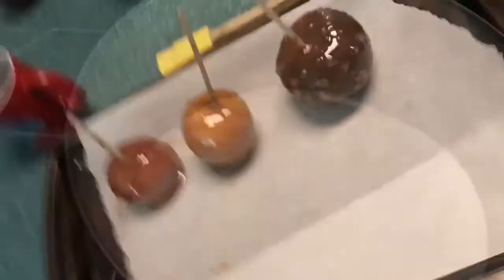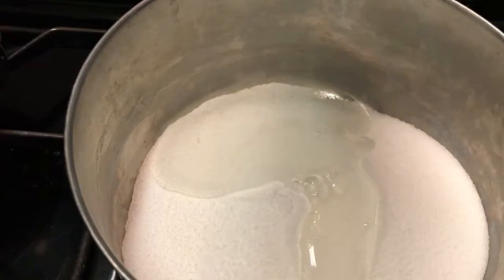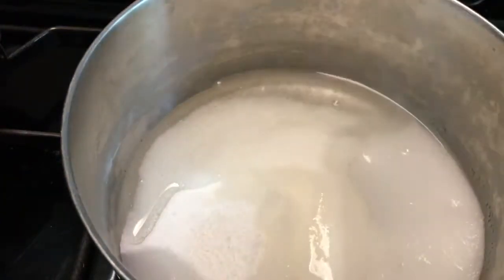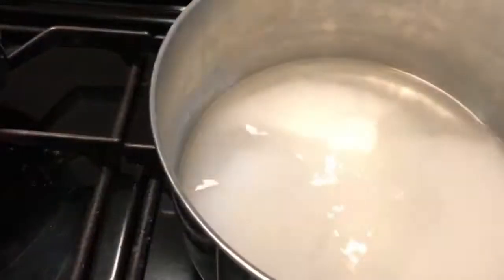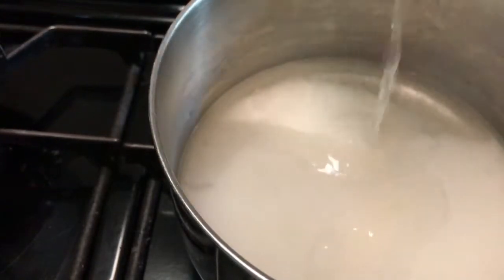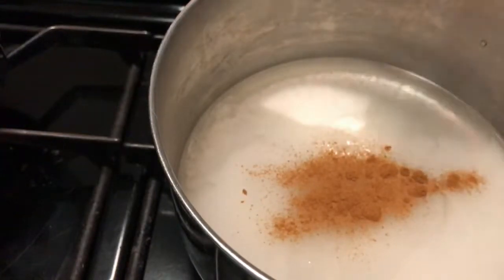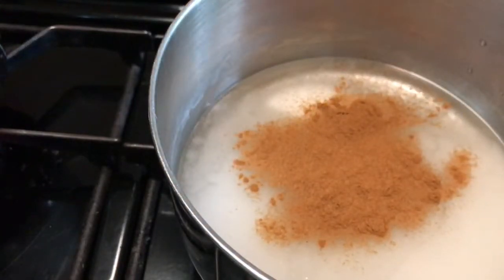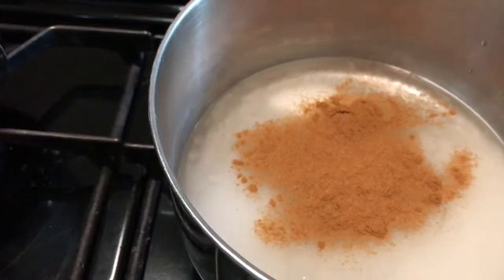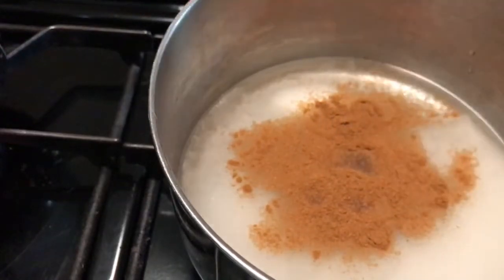The next apple we're going to make is the cinnamon apple. You're going to take one cup of sugar, then a quarter of a cup of corn syrup, and then water — the recipe calls for three-quarters of a cup, but I halved everything so I did about half a cup or a little bit less. Then you're going to add in cinnamon — I added one teaspoon, but you could use cinnamon extract and that would probably be about half a teaspoon. The regular cinnamon made it a little bit grainy, so if you want a smoother texture, I would use the extract.